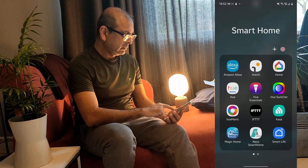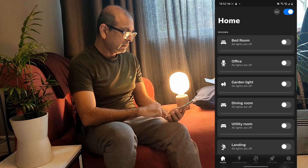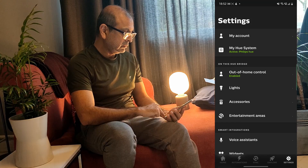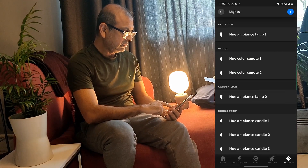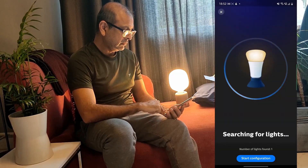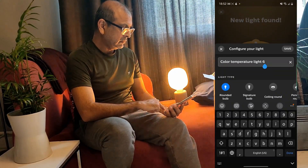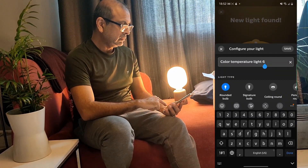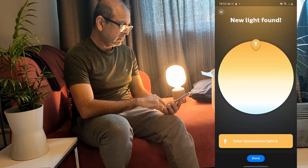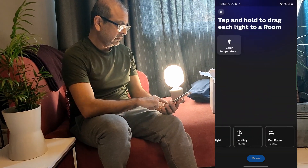Now open the Philips Hue app. Go to settings, then open lights, and press the plus button. Then follow the on-screen instructions to install the light. You can give the light a name but I'm going to leave it as is. Now assign the light to a room.